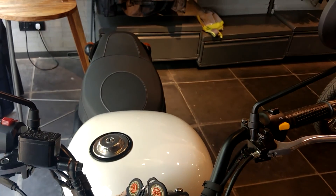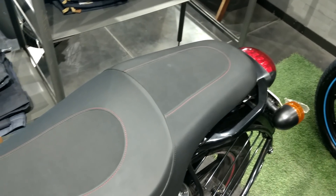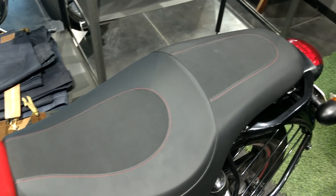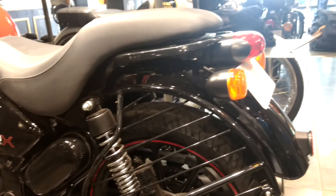The seat is now better cushioned and is much more comfortable. The seat and the stitching also looks very premium. It gets new sporty grab rails and also the option to put a backrest is coming soon.